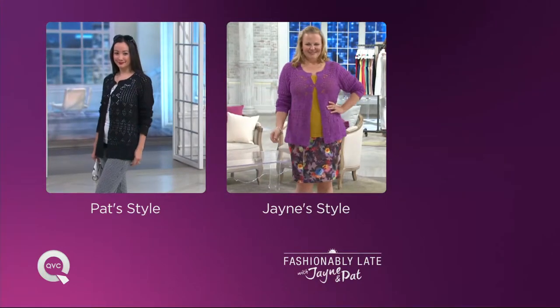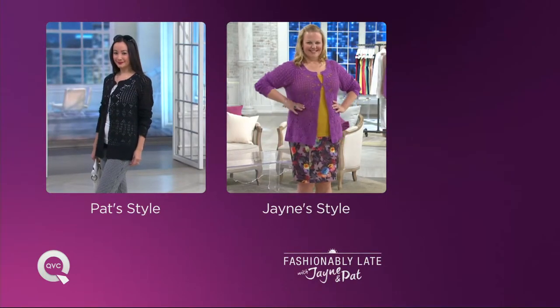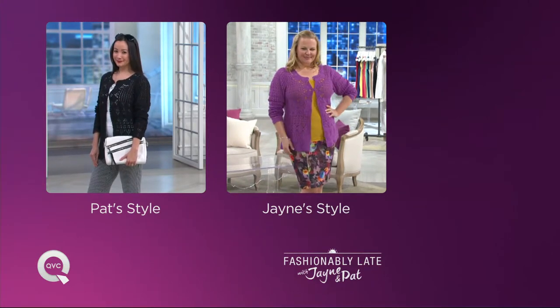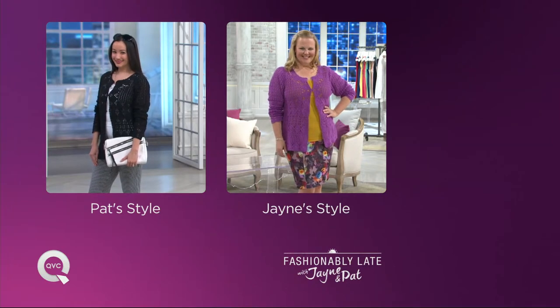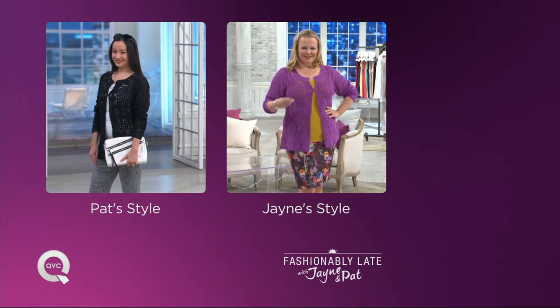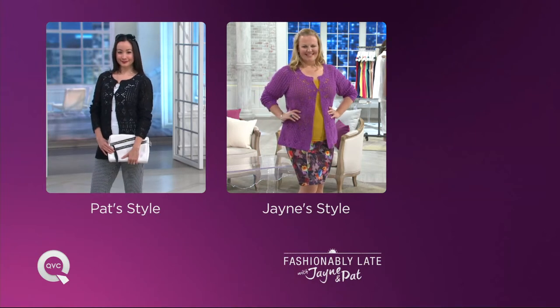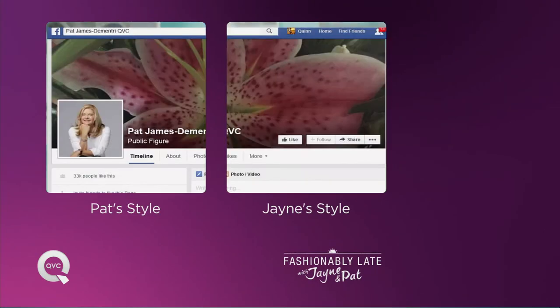You look forward to seeing your dear friends again — and your favorite pieces are like dear friends too. Thank you, this was a lot of fun. You're welcome anytime. Here are the looks once again. You can find our styles on our Facebook pages — Jane Brown QVC on Facebook and Pat Dementory.